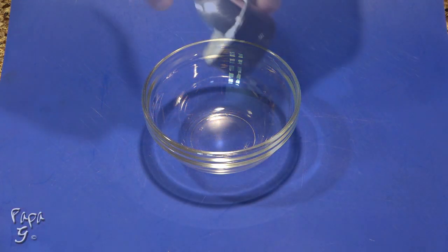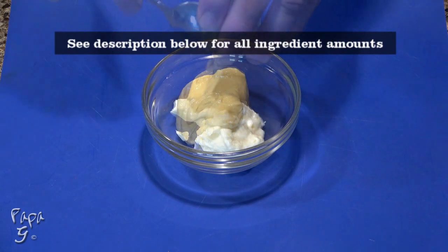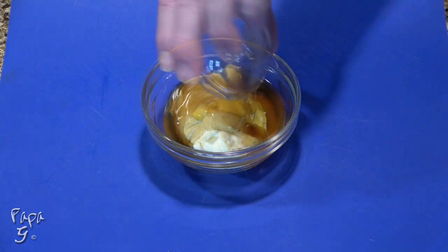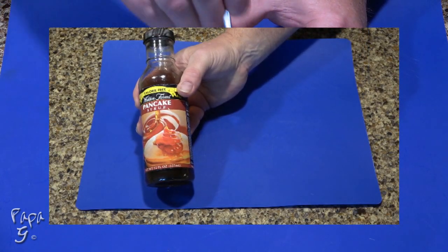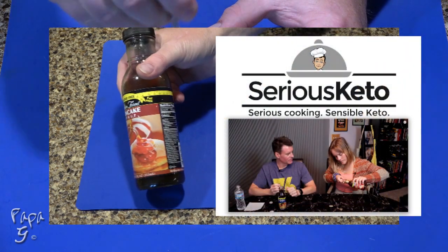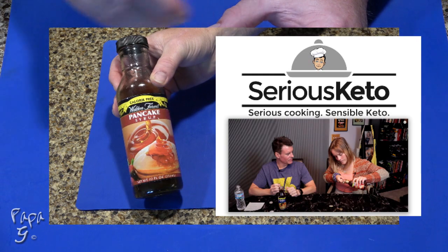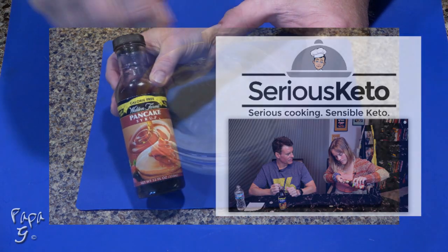We'll begin by making our honey mustard sauce with some mayonnaise, some Dijon mustard, yellow mustard, and a zero calorie pancake syrup from Walden Farms. We'll use this as our sweetener to replace the honey. I recently learned that not all low-carb syrups are the same. Steve over at Sirius Keto and his lovely daughter taste tested about 10 different varieties — they saved me a lot of time and money, as the one they liked was spot on and worked great in this recipe. I'll leave a link above and in the description for the Sirius Keto channel. I highly recommend you check them out and tell them Papa G says hey.